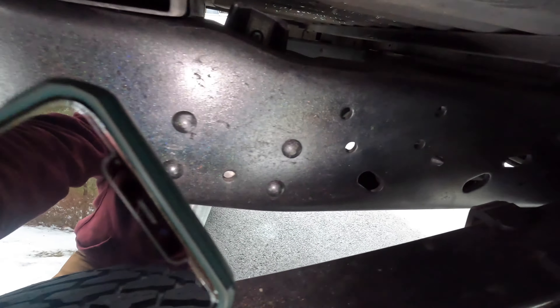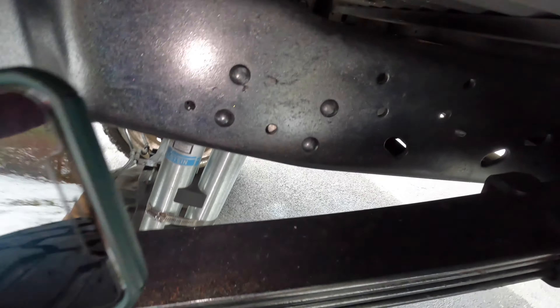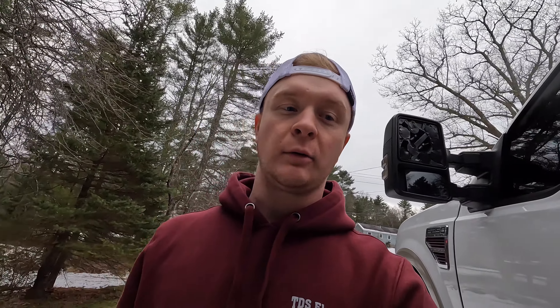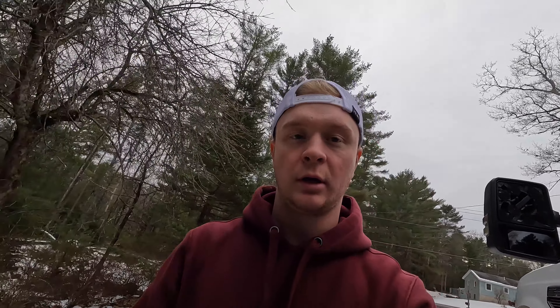Something really cool about this truck that I didn't notice when I first got it — the whole frame is powder coated, as well as the front and rear axles. I'll show you what it looks like. It's almost like a kaleidoscope, maybe like a holographic kind of look. The whole frame is done in that, as well as the axles, which is pretty cool.